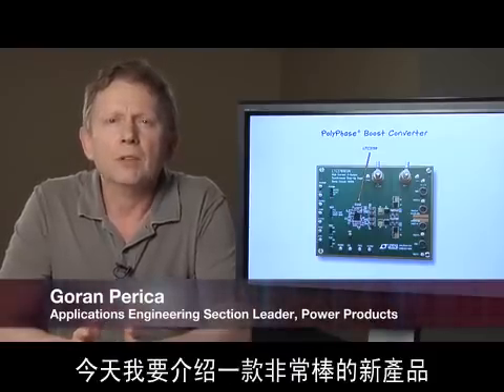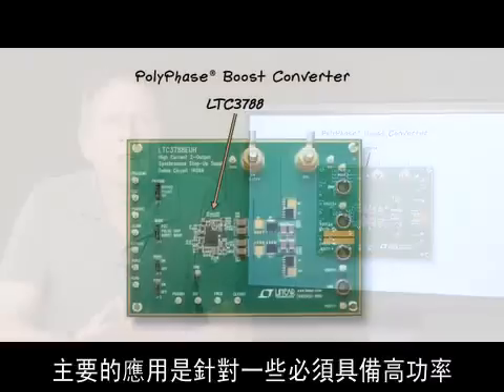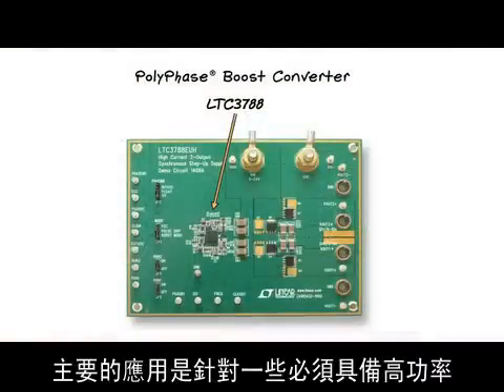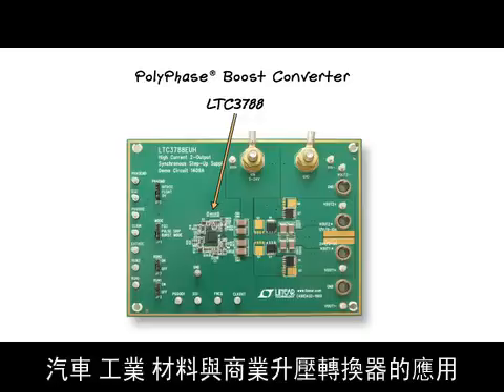Today I'm going to talk about a great new product, the LTC3788 Polyphase Boost Converter. This is a product aimed at the most demanding automotive, industrial, medical, and commercial boost converter applications, where high power, high efficiency, and low EMI are crucial features.